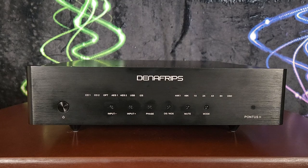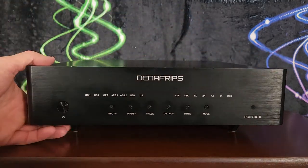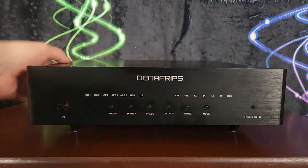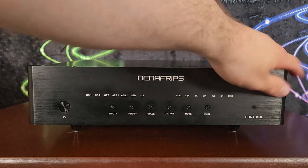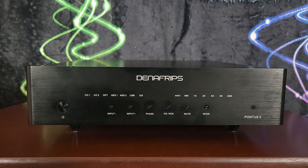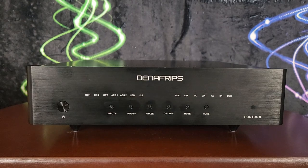Quick unit tour. The most notable thing about the build right off the bat is that this thing is a tank — very solidly built with thick aluminum plating basically all the way around it. It is heavy and large, built like a tank.